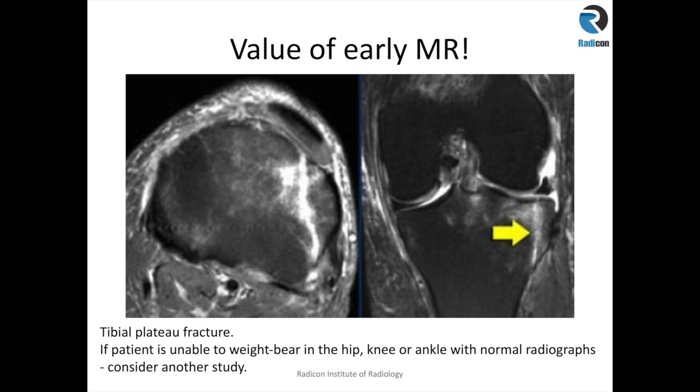This demonstrates the value of getting an early MRI, because non-displaced or micro-trabecular fractures can be difficult to diagnose on plain radiographs until they become displaced or the patient becomes more symptomatic. It is important to recognize the full extent of injury early so that appropriate treatment can be planned. Please consider doing an early MRI, especially if the x-ray is unremarkable but the patient is still in significant pain, discomfort, or is unable to weight bear.